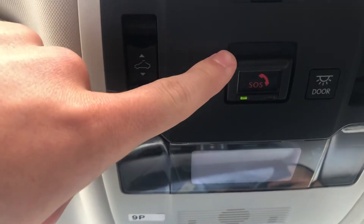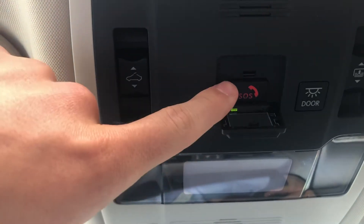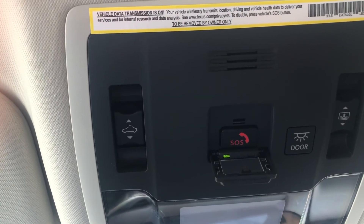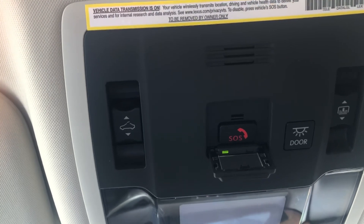The last button up here is going to be an SOS button. This SOS button is protected by a protective cover. If I were to pop that open, you'll be able to access this button. This button is active on your brand new 2020 Lexus ES for three years, which means at any point over those three years, if you're getting into a car accident and the airbags get deployed, someone will automatically come on the radio and ask if you're okay.